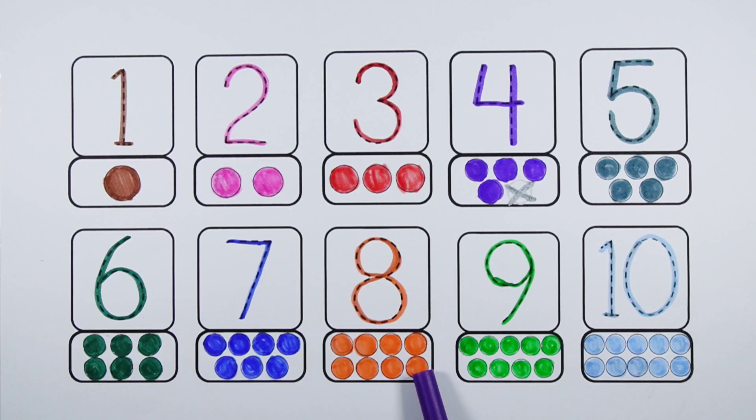Number eight — one, two, three, four, five, six, seven, eight — eight balls. Number nine — one, two, three, four, five, six, seven, eight, nine — nine balls. Number ten — one, two, three, four, five, six, seven, eight, nine, ten — ten balls. Thank you so much for watching!